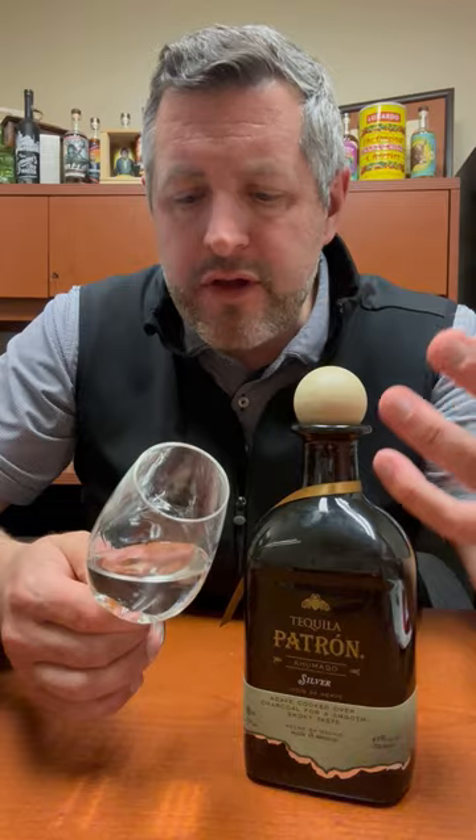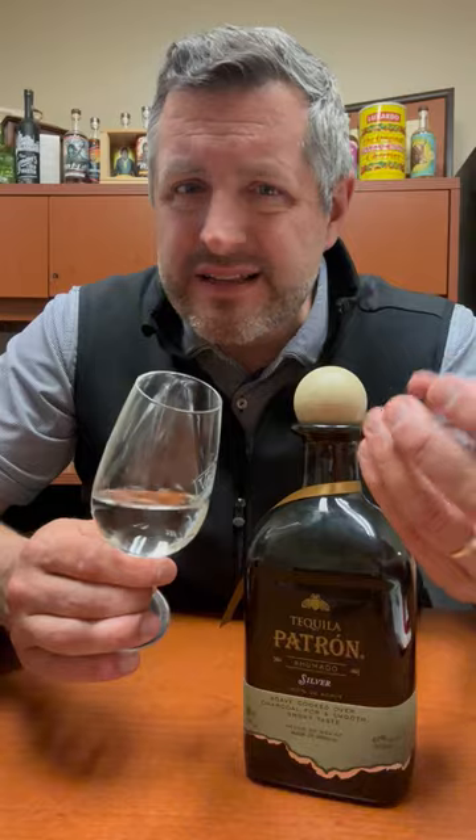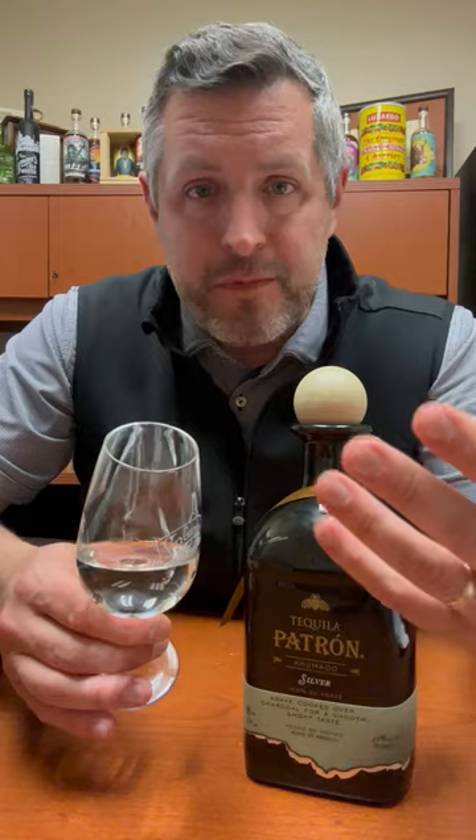On the palate, think papaya, mango, but overwhelmingly grilled pineapple, and just a little bit of smoky tropical fruit — it's just delicious. Great in a margarita, but great to sip neat, and great over a rock with a lime. Can't beat it.